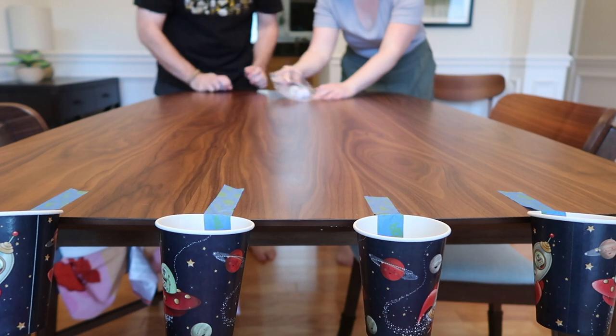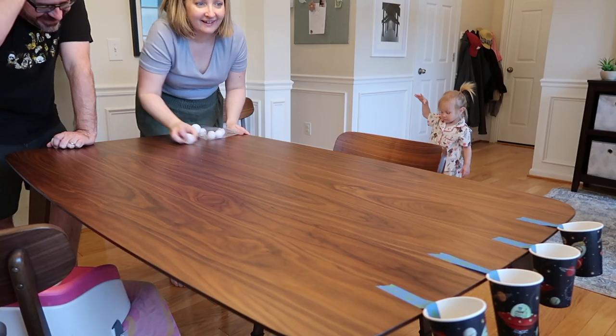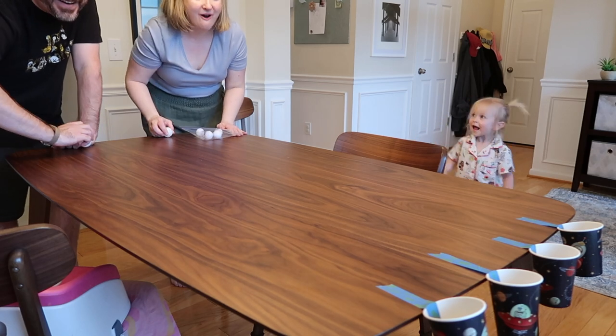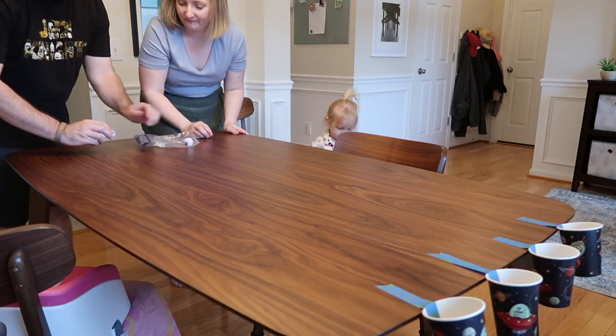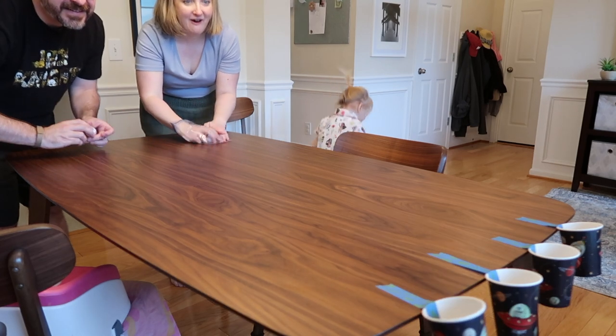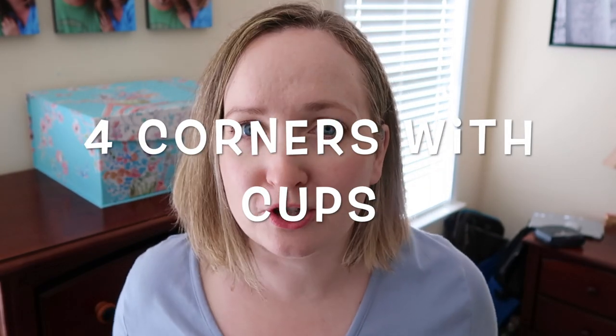Go ahead and tape some cups at the end of your kitchen table, grab those ping pong balls, and see who can get their ping pong ball into the cup at the end of the game.